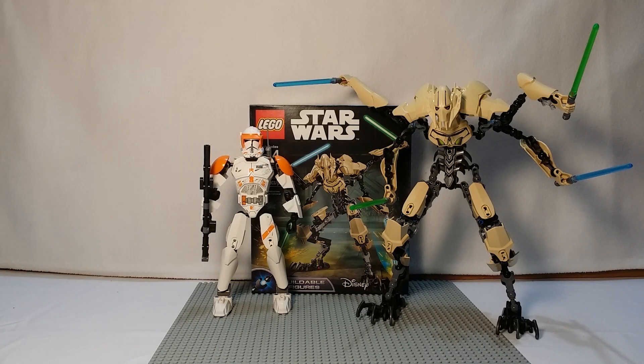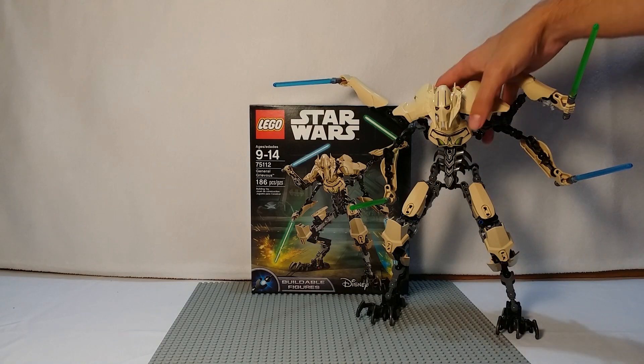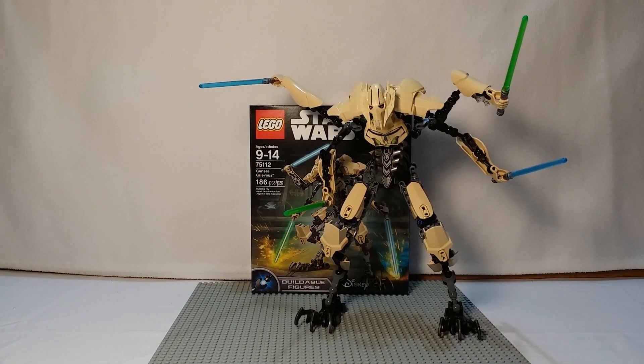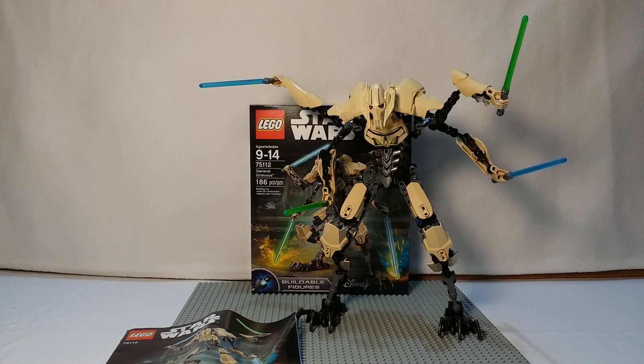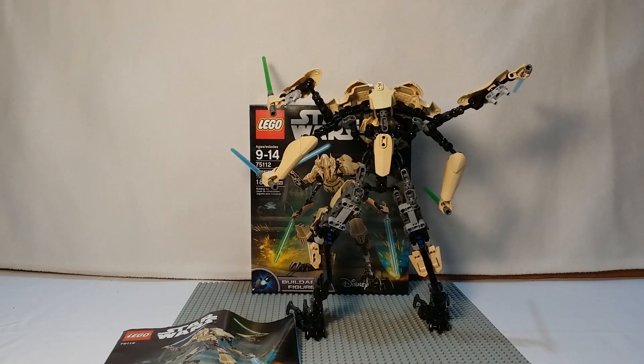This pair actually works more because this is an Episode 3 Commander and that's Episode 3 General Grievous. Whereas Jango Fett — it doesn't ever say that he talks to Commander Cody personally — they're suggestively paired, but Clone Wars Obi-Wan would be a closer fit to Jango Fett since they fought in Episode 2. But that's just my thoughts on that slight issue. It also showed you how much bigger General Grievous is compared to the average figure size.